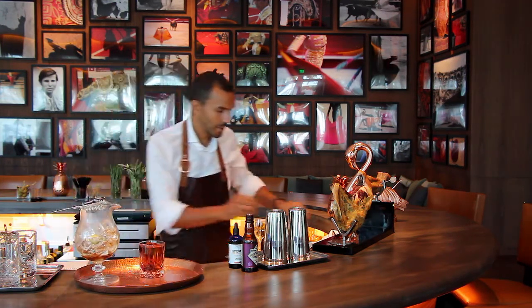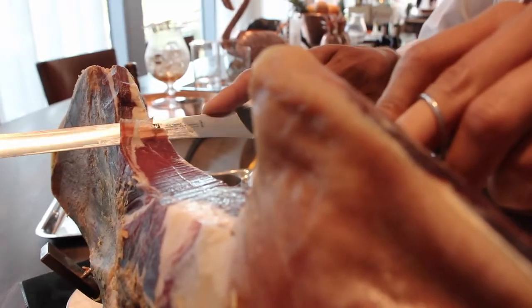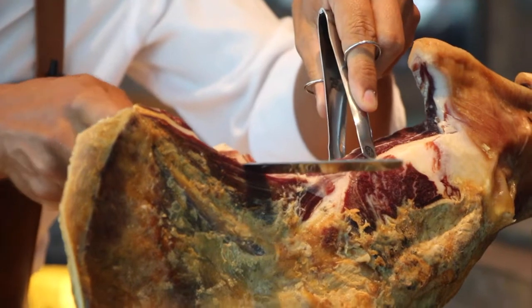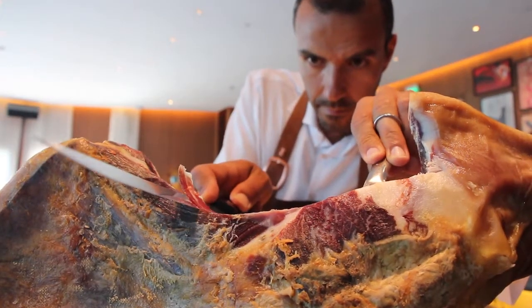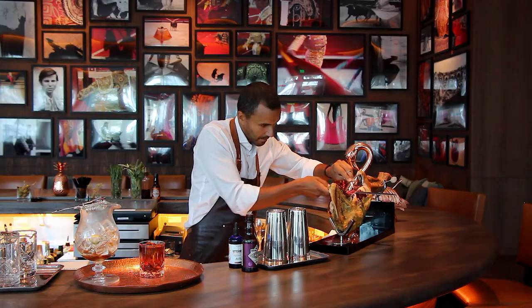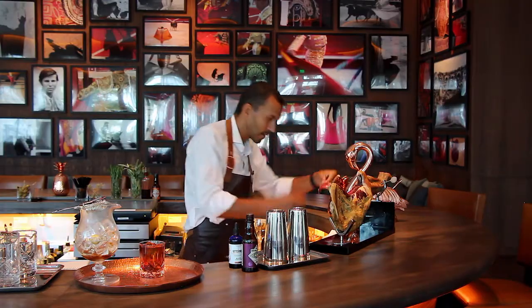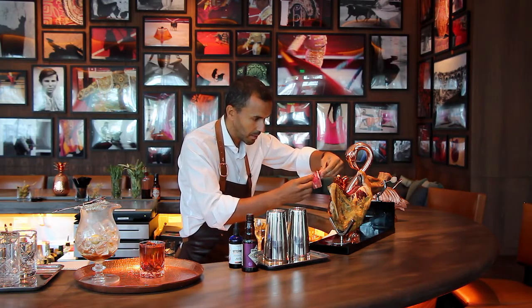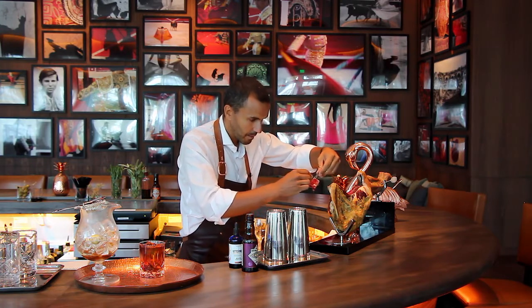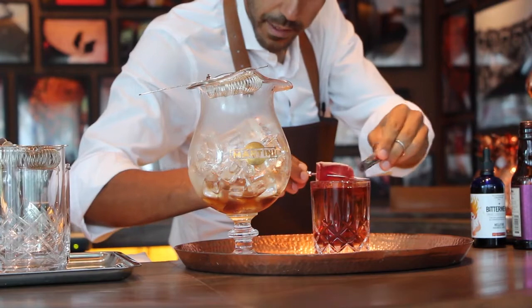And we garnish this with jamon iberico — a nice, thinly sliced piece. When you let it sit in the drink, the saltiness also comes through, so it's a nice idea to leave it in the drink for a couple of minutes.